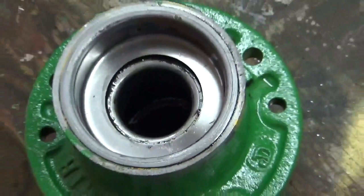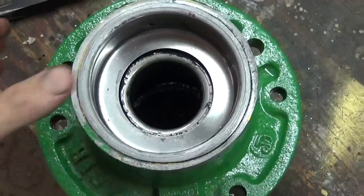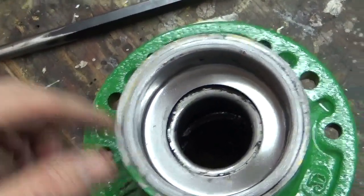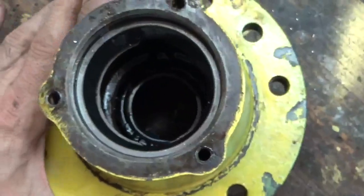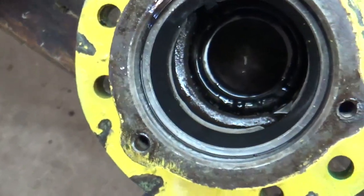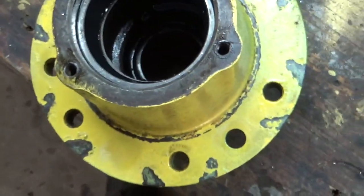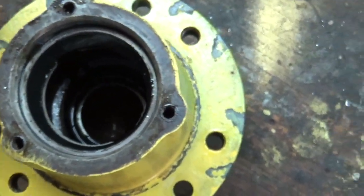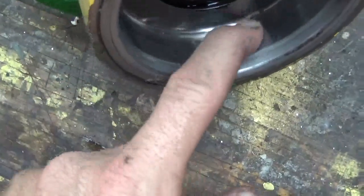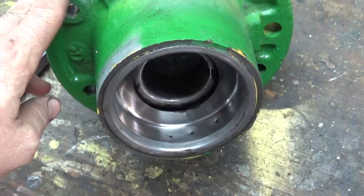Now up here, you're not going to want to try to get this out first. The way to do that without damaging this — remember, if you mess this up you have to buy one — the way to get that out without damaging it: look for those same grooves and pound this out on each side. That'll knock this race — these are the same race down here — it'll take the bearing, the race, and everything at one time and should not damage this. Although I do see some indentions in there. Let me get you set up on the bipod so you can watch me do this.